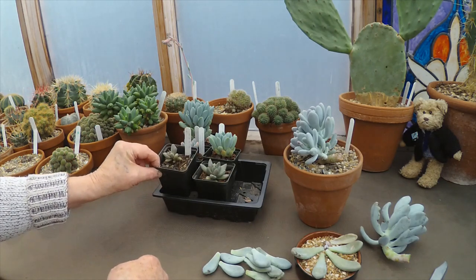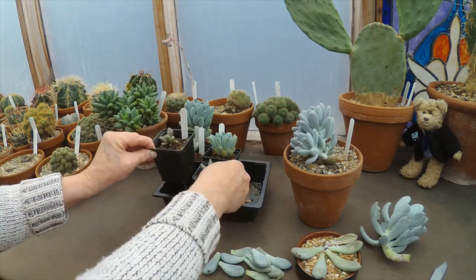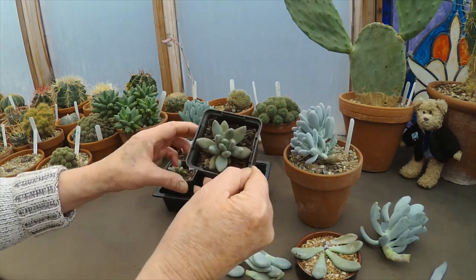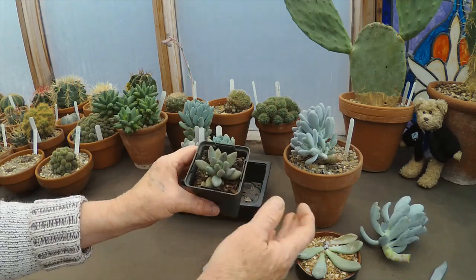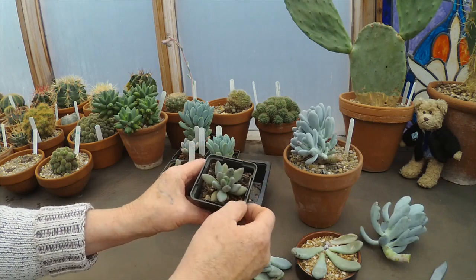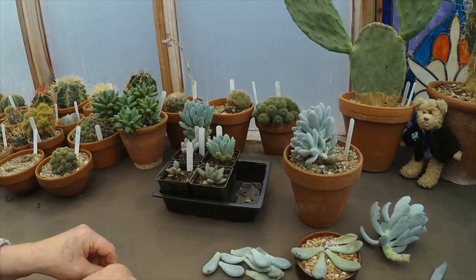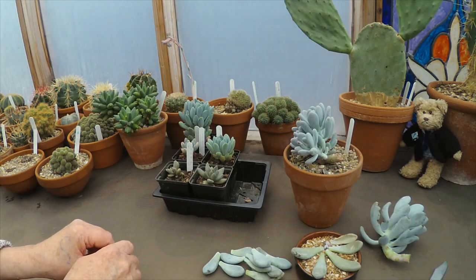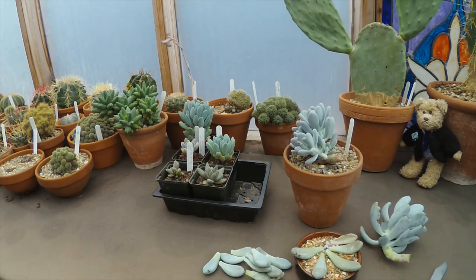I've got a couple of these Pachyphytums — these were definitely from leaf cuttings last year, so you can see how they've grown on. I'm very pleased with this, even more so because the parent plant actually died last year, so at least I've got these two to carry on. Anyway, that's about it for the time being. Thank you very much for joining us today — hope that's been helpful to some people. See you in the next video.